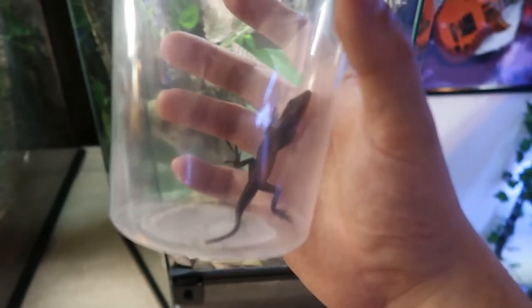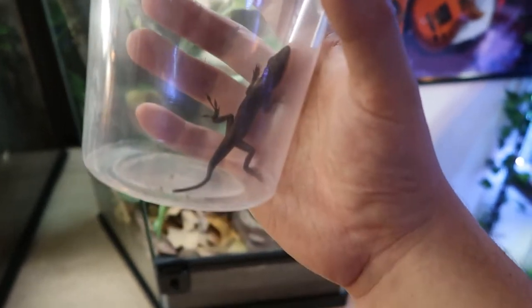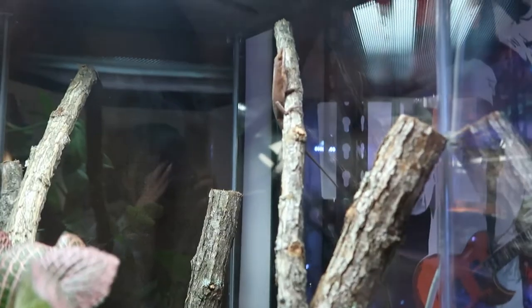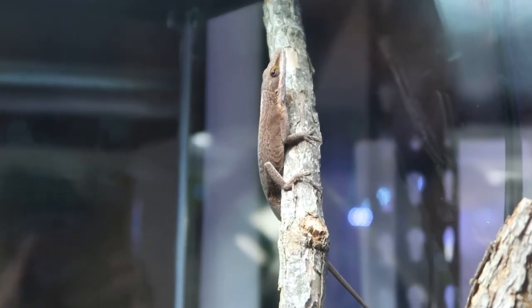Now it is time to add my baby girl Hermione to her new home. As you can tell she's not very green, but that's because she's so angry I'm messing with her right now. Hopefully she loves her new home and settles in soon and she'll turn back to that beautiful green that she was before.